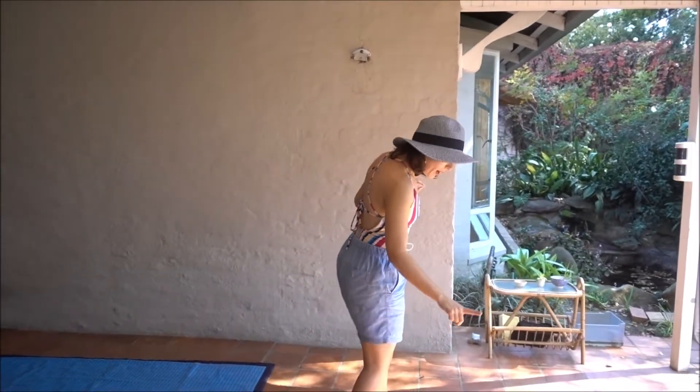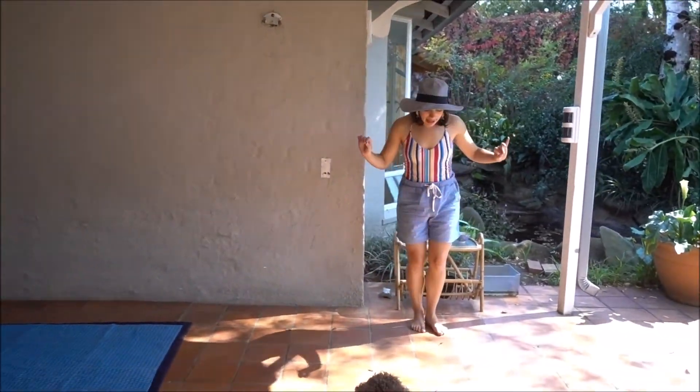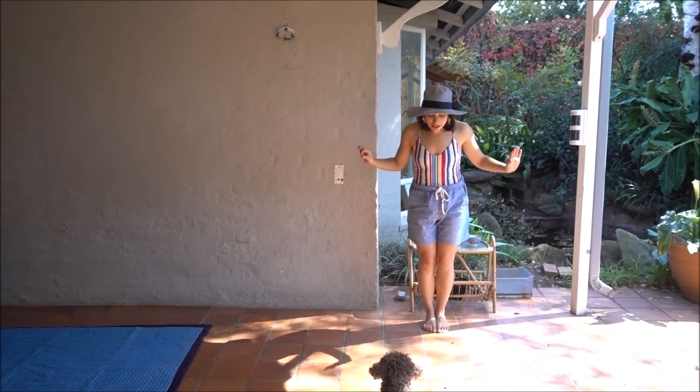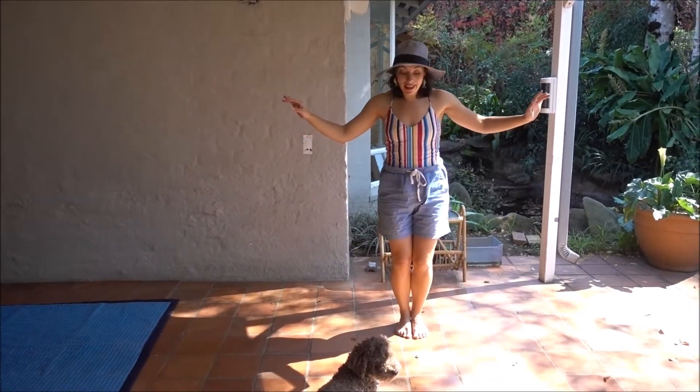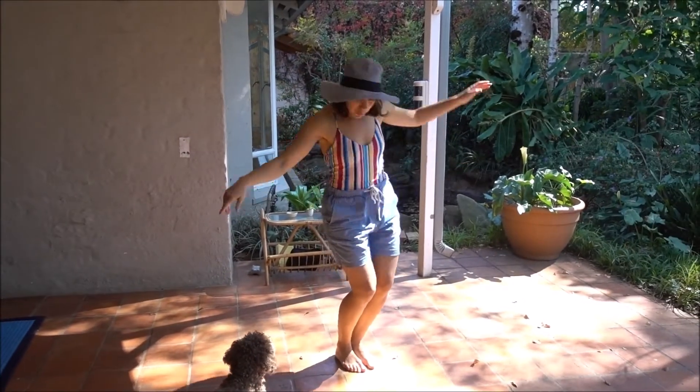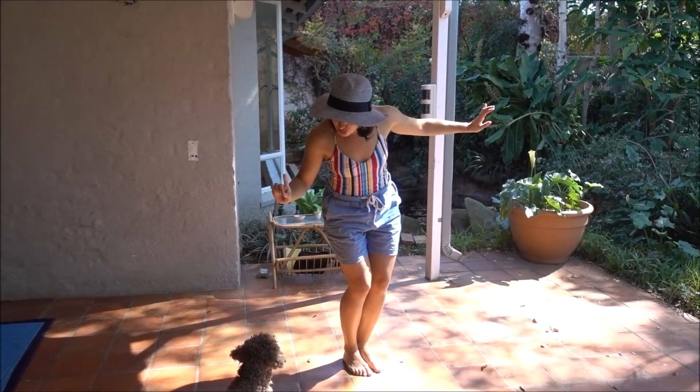So here we are, can you see all my rocks on the floor? And we're going to start with a big jump — whoo, wobble wobble wobble — and jump, wobble wobble wobble. There's a beautiful fishie.